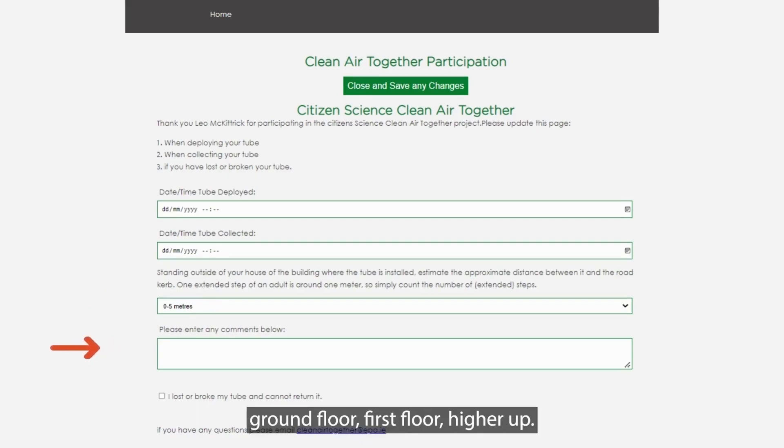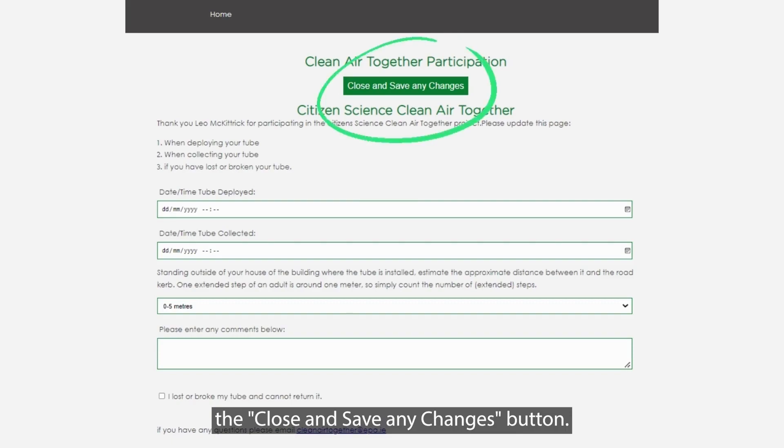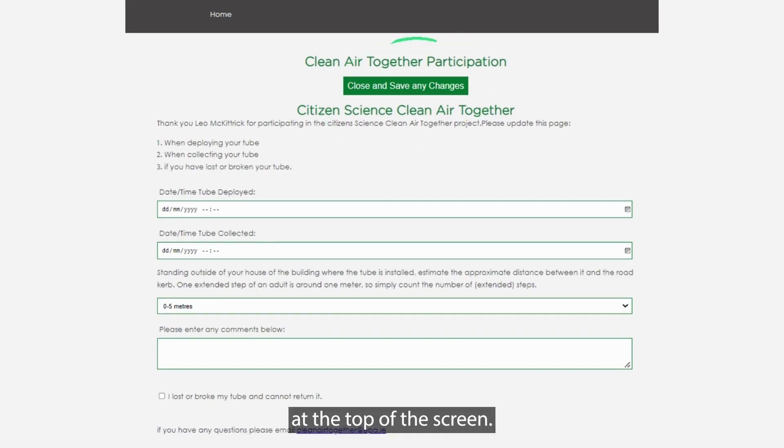For example, what floor level is the tube installed — ground floor, first floor, higher up. And when you're done, you can click on the close and save any changes button. It's the green button at the top of the screen.